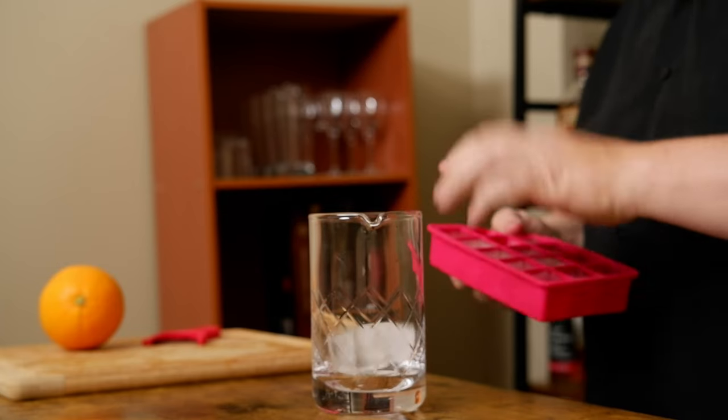This is a stirred cocktail, which means grab a mixing glass. I'm going to go ahead and fill this mixing glass with ice.